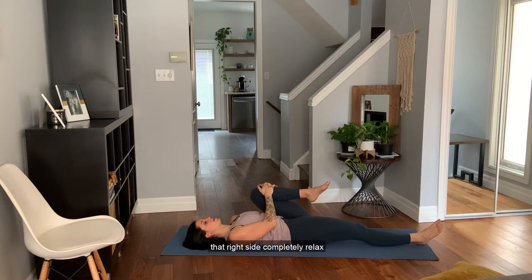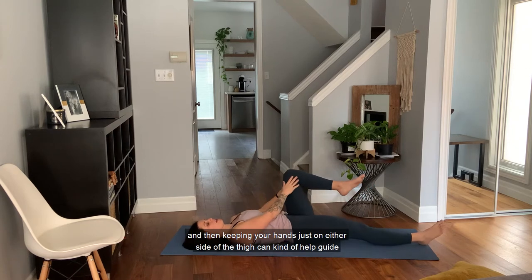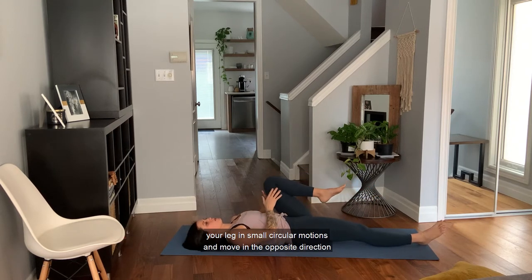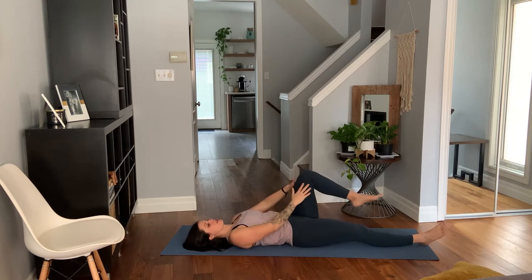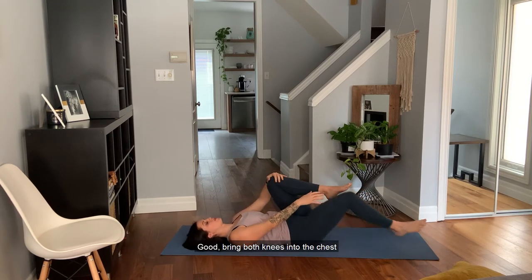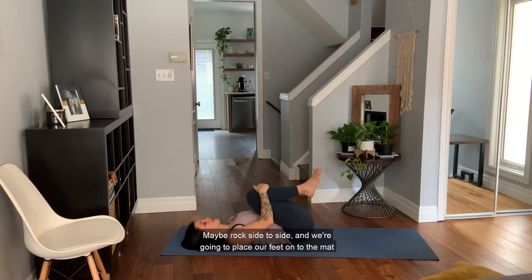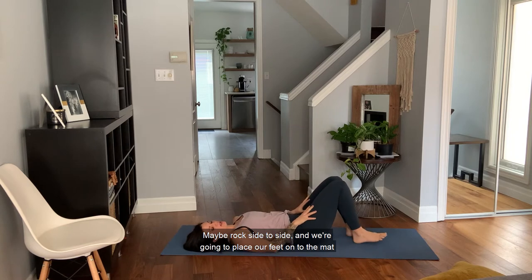Move in the opposite direction. Good — bring it back to the chest and then gently release. We're going to switch to the other side. Left knee draws in and just gently pulling it in towards the chest, taking nice long deep even breaths. Let that right side completely relax. Keeping your hands just on either side of the thigh, guide your leg in small circular motions. Move in the opposite direction. Good — bring both knees into the chest. Maybe rock side to side and then place our feet onto the mat.